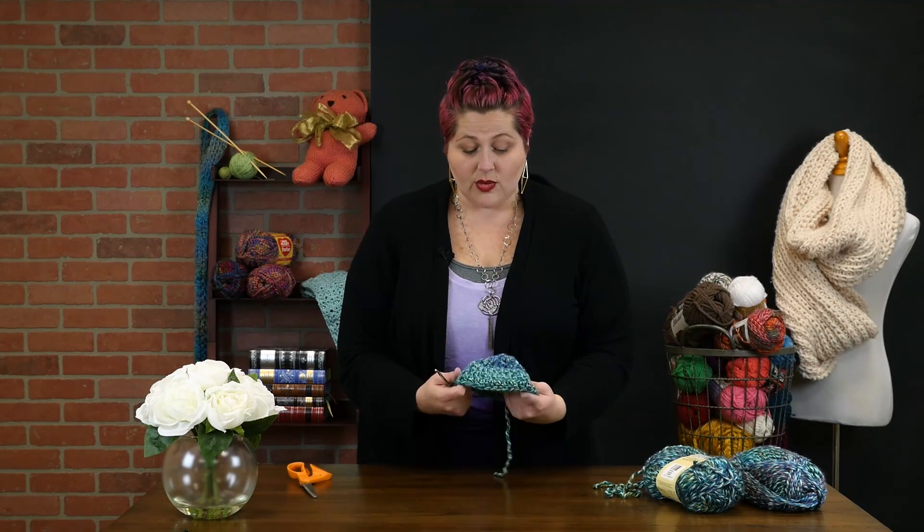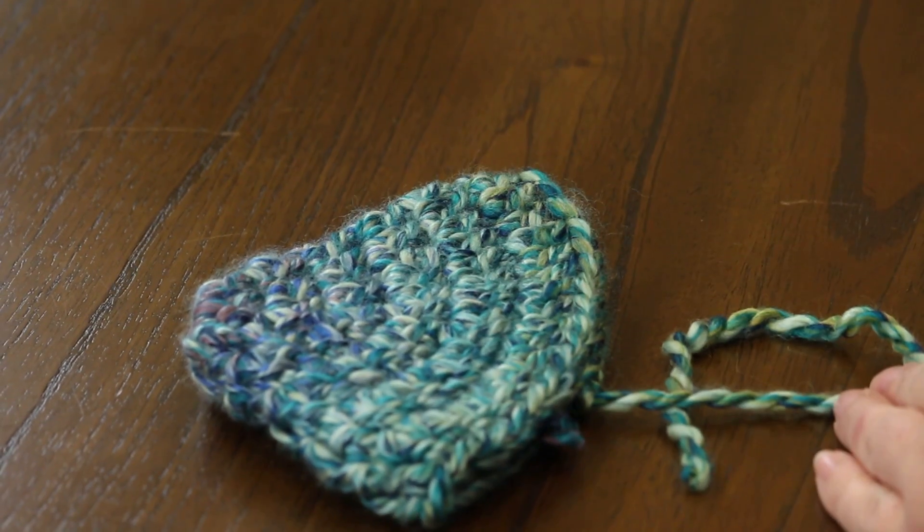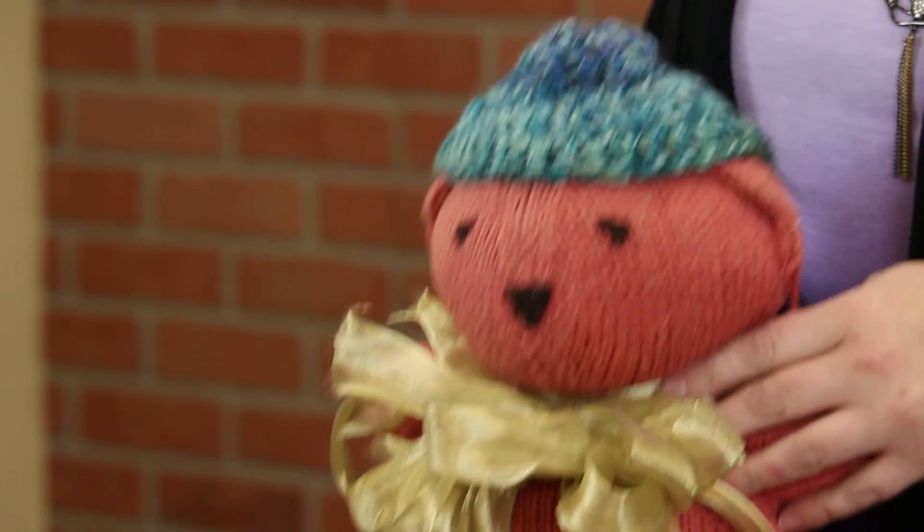And you have the quickest, cutest little baby beanie that you've ever seen, and it fits perfectly. It looks like it's not going to fit, but once you put it on baby's head it actually fits quite well. This little crochet baby beanie came together super quickly — I put it on my stuffed bear here, whose head is a lot bigger than a newborn baby's head. This came together in about 30 minutes, and all you need to know how to do is double crochet. If you have any questions or comments, please leave them down below and I'll get back to you.